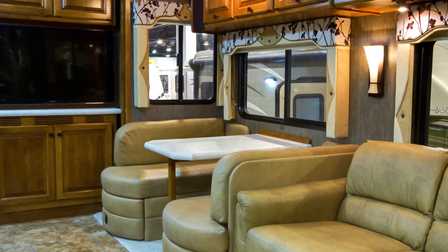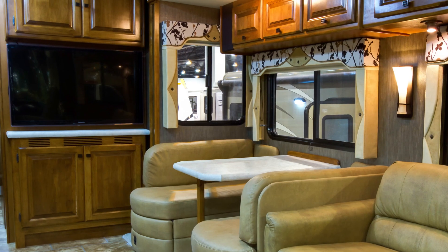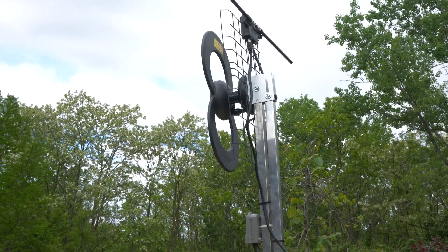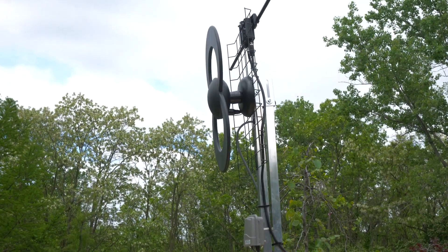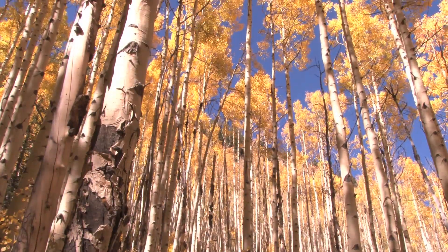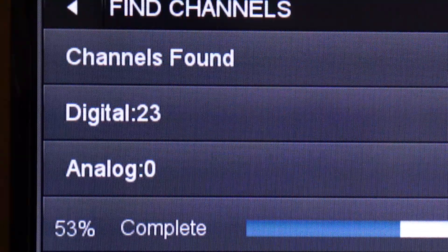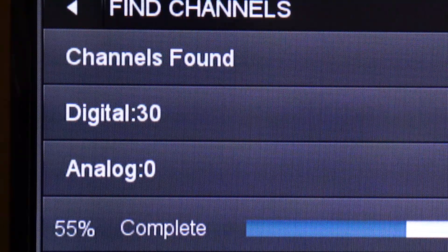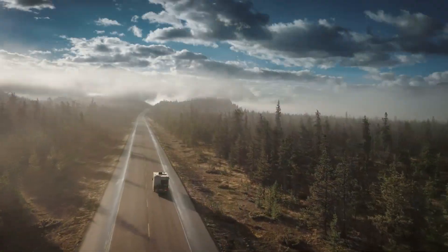Inside your RV, make sure the power supply is switched on. With the elevating mast in the up position, pull down on the elevating crank and rotate the antenna towards the largest cluster of towers for the best picture and sound. Check your parking location for obstructions before scanning for channels. Then, using your TV's remote, scan for your available channels. Remember to lower the antenna before moving or driving your RV.